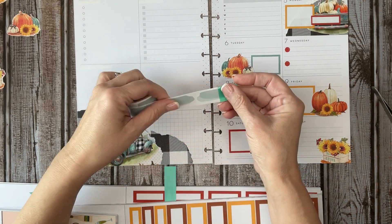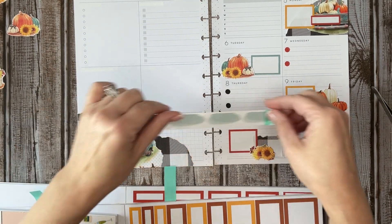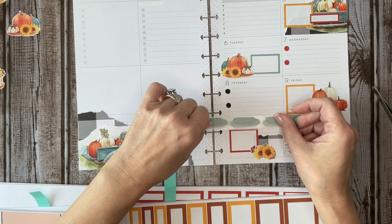I got some of these Girl Boss Anna stickers — and look how perfectly that matched. I was just going to kind of put this over the dates and the weeks, just to bring in a little bit more of that color.